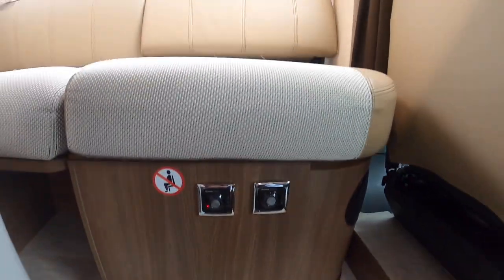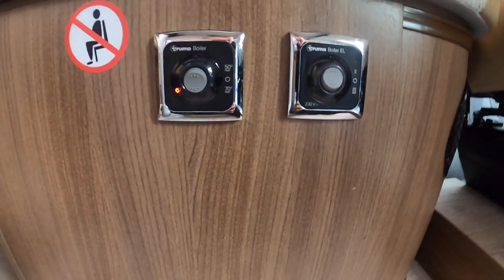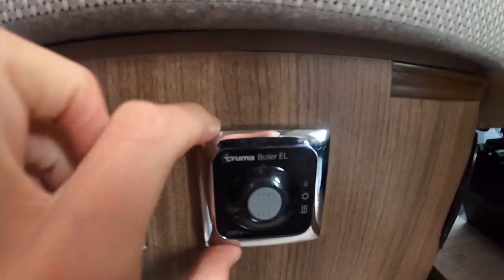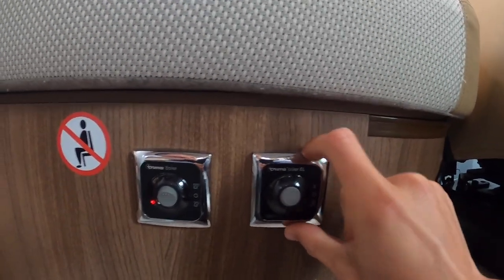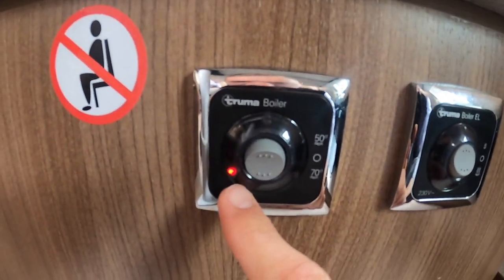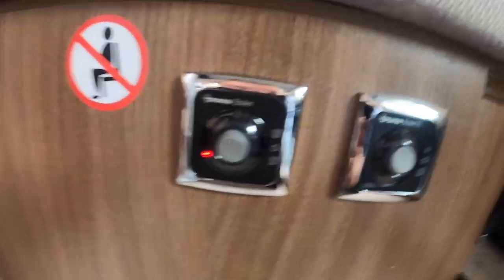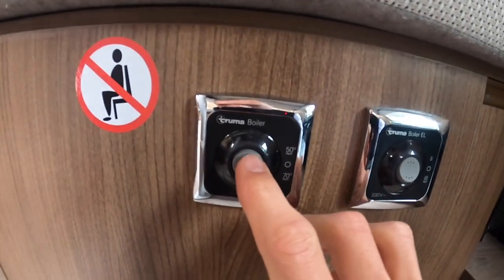Behind the passenger seat on the face of the lounge seat you've got your two boiler controls — Truma boiler and Truma boiler EL. EL is your 240 volt side of it, and the boiler switch is your gas side. The cover is on at the minute, so there's the fault light for when the cover's on.